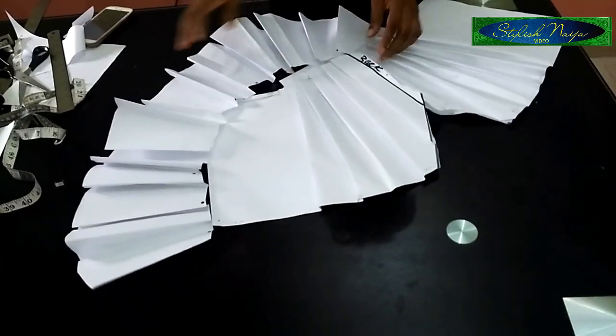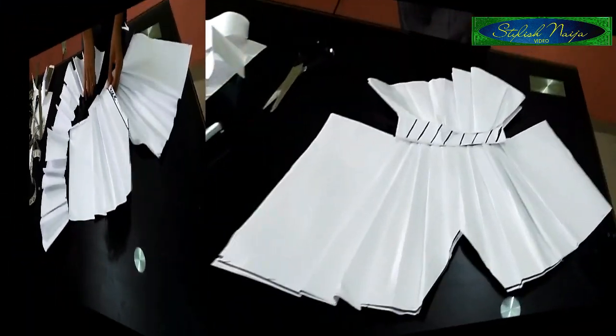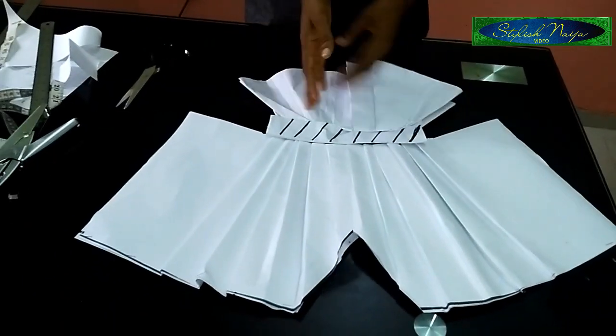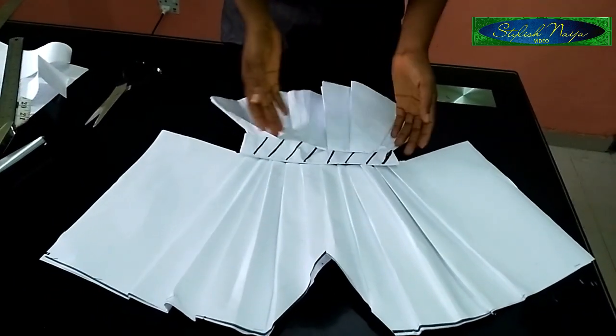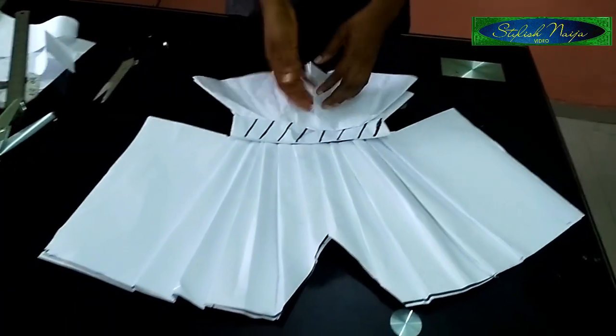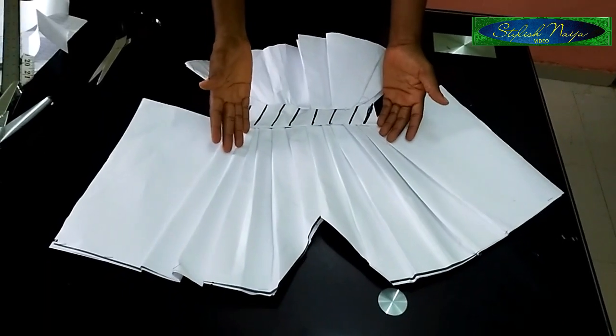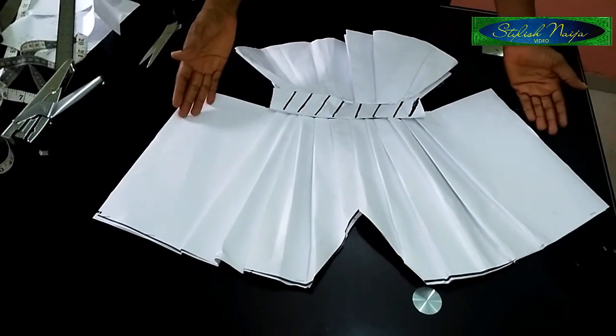So guys, you can see I've finished fitting it in. I just tried — because it's paper it was quite difficult, but I'm almost through with this pattern illustration.